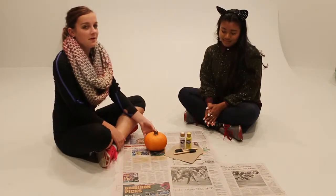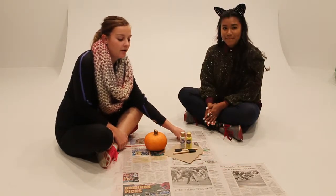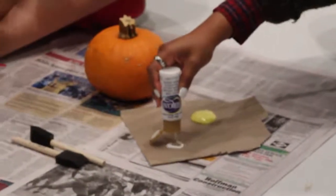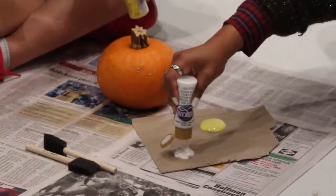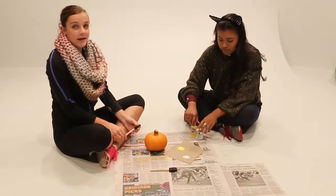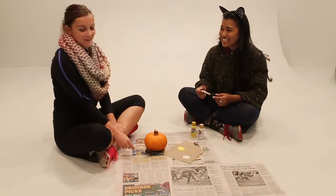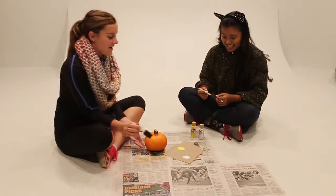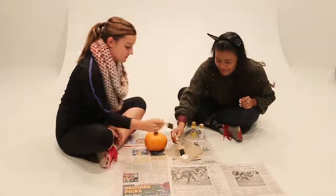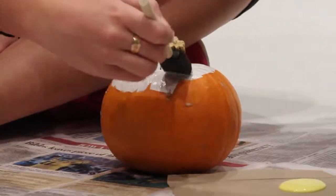The first step in creating the candy corn pumpkin is to get your palette and put the yellow and white paints in two separate sections. The candy corn goes from white to orange to yellow, so first we'll start with the white by painting the top third white. You can eyeball it and just do it in thirds.